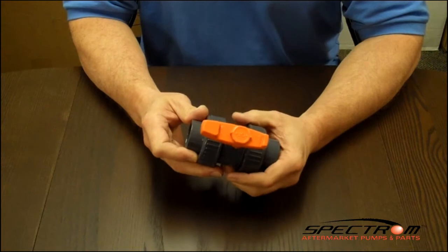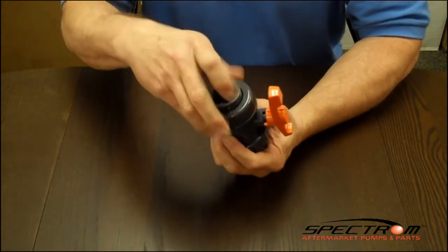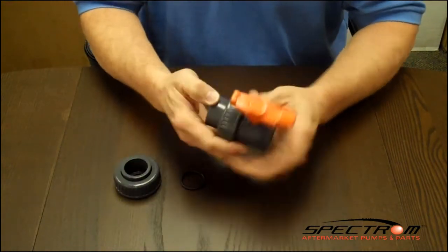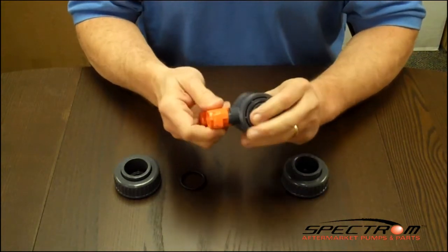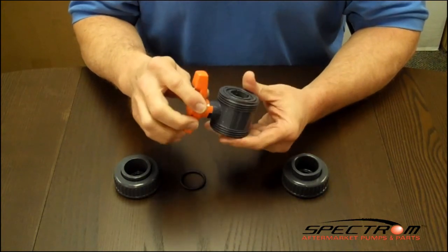First, we are going to remove the union nuts on either side of the ball valve. Next, we will remove the handle, which doubles as a tool to tighten, loosen, or remove the seat carrier.